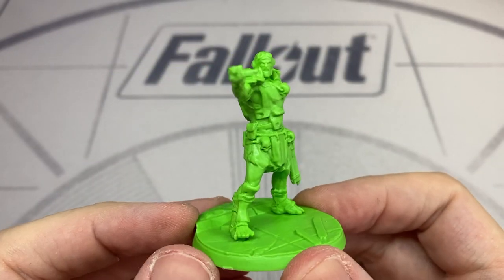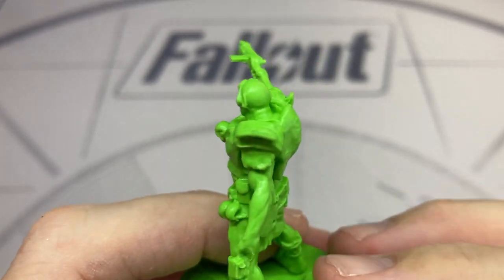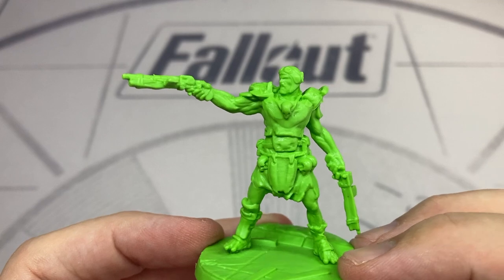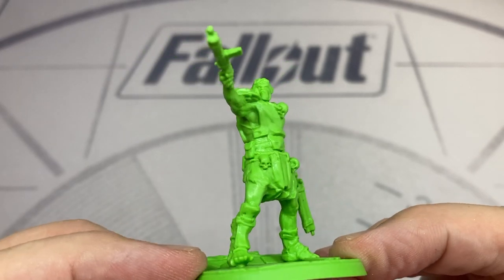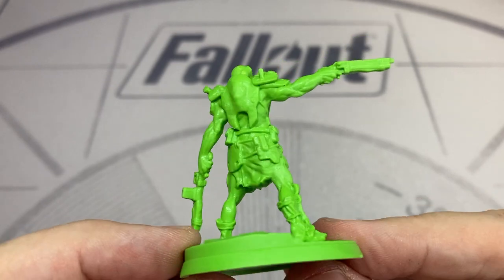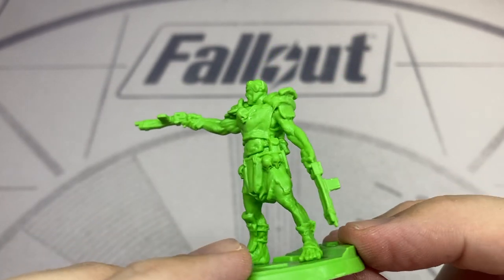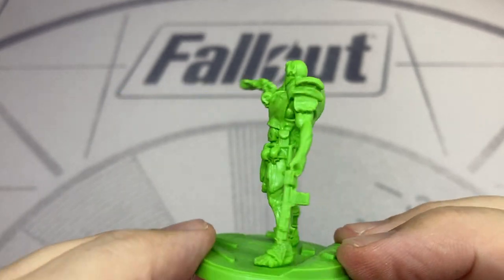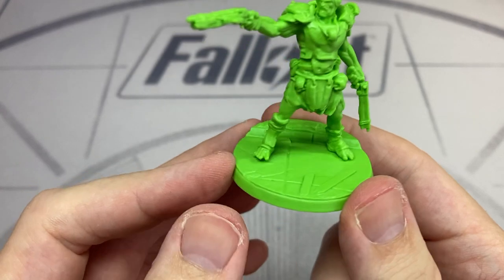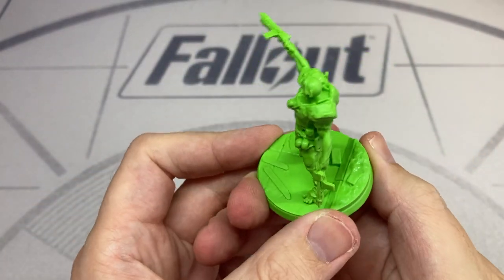Moving on to the Super Mutant Aviator, named of course because he wears that aviator helmet so many of them wear. This one is dual wielding pipe pistols, which I found a bit curious as I don't recall dual wielding in the game — feel free to correct me if I'm wrong. I really like this miniature; he tends to be my leader when I play Super Mutants. I really like the skull trophies around him — overall a really cool mini.